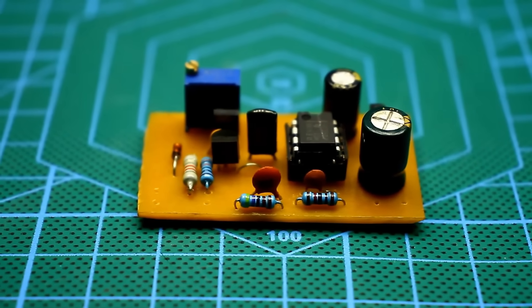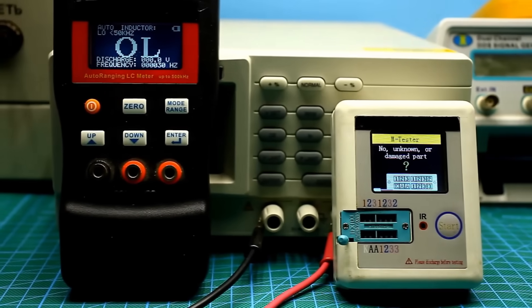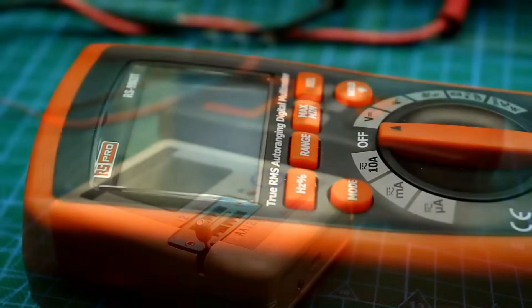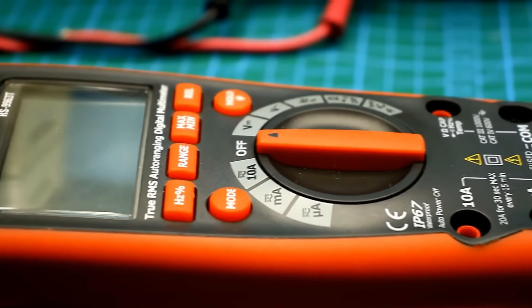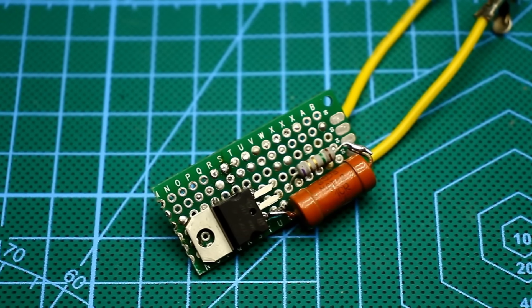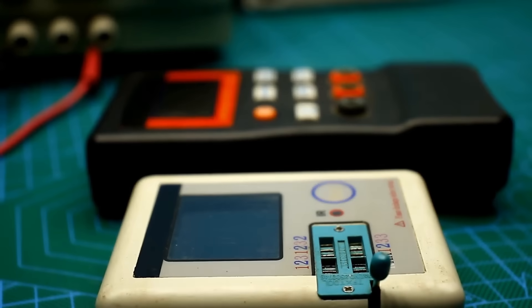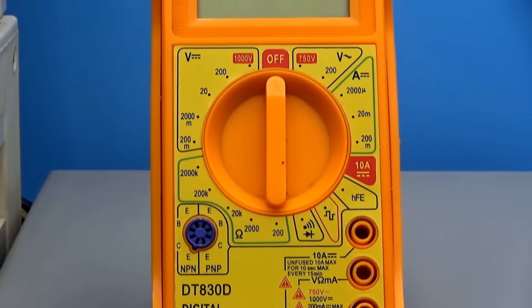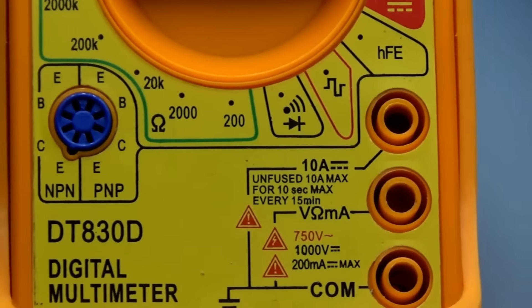Perhaps for many, such attachments might seem like trinkets, as China offers multifunctional devices that can do almost everything, and digital multimeters are being enhanced with new features every day. But sometimes an additional attachment can do what even the super-popular transistor tester cannot. Such attachments allow expanding the capabilities of budget devices without significant costs or modifications to the multimeter itself.